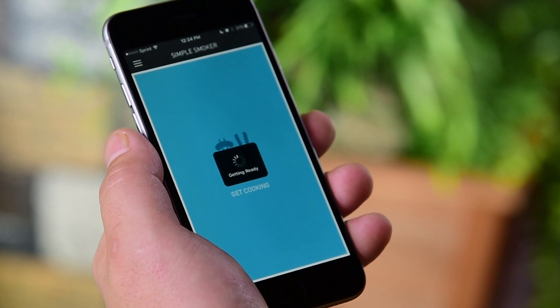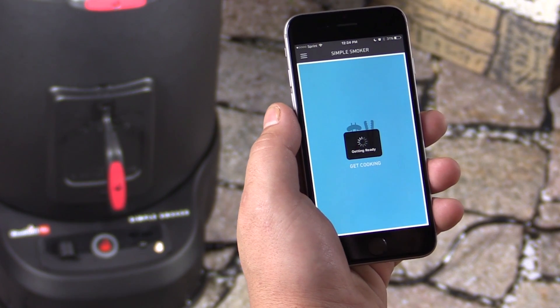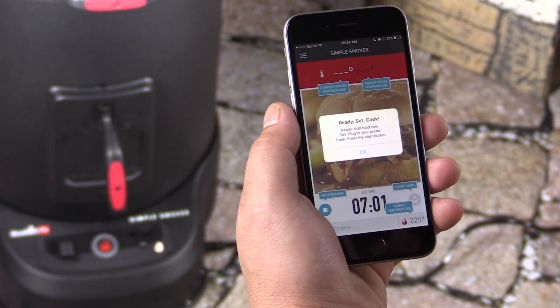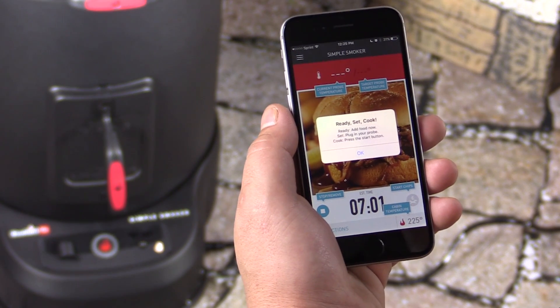This will send the cook to the smoker. You'll then be presented with a notification that will give you the instructions to start the cook: Ready, Set, Cook.